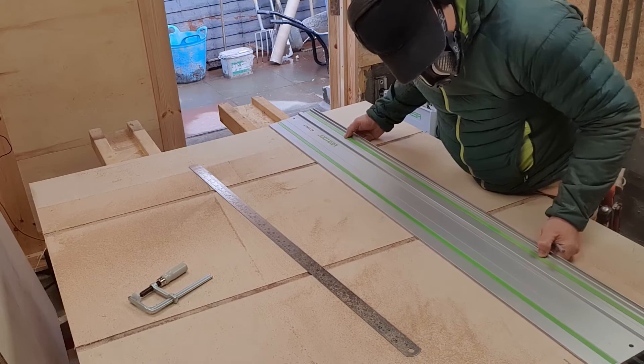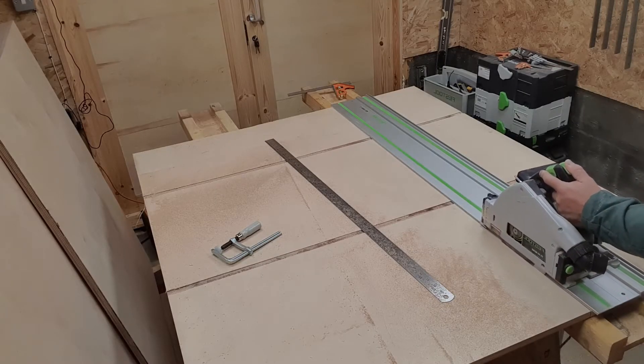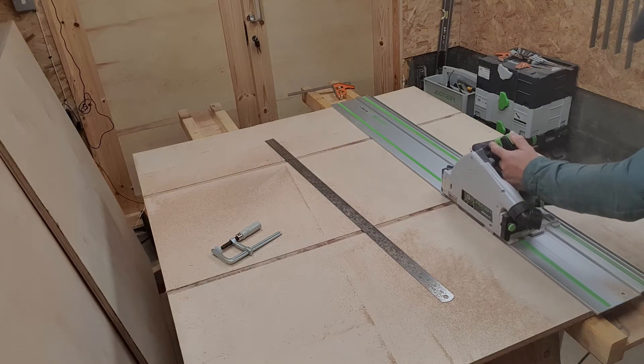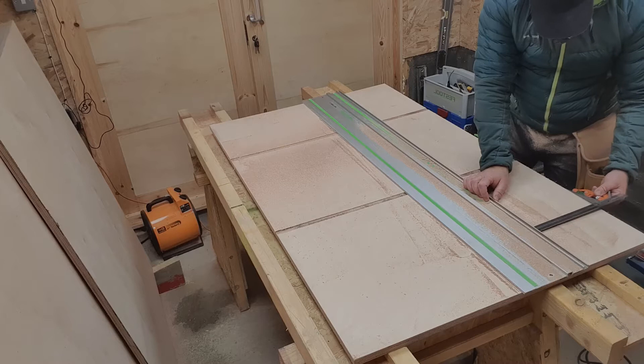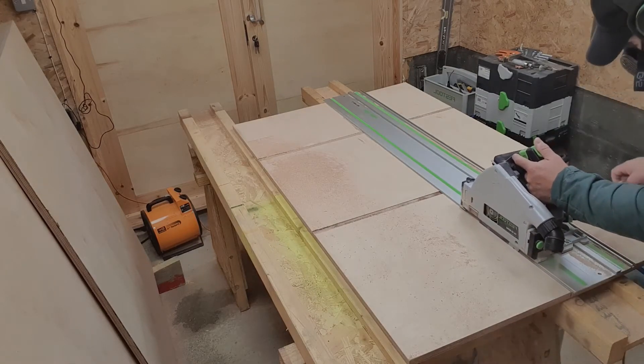Once I have cut all the slots and checked them I get out the Festool TS 55 track saw and cut the rips. At this point in time I didn't have the workshop set up properly so I wasn't using the Festool dust extraction hose, so there was dust going everywhere, which is why I've got the mask on.